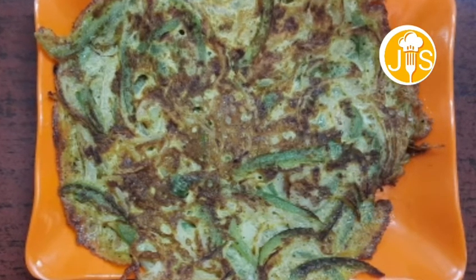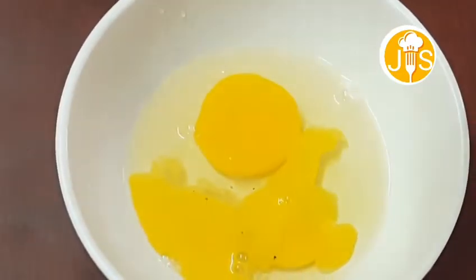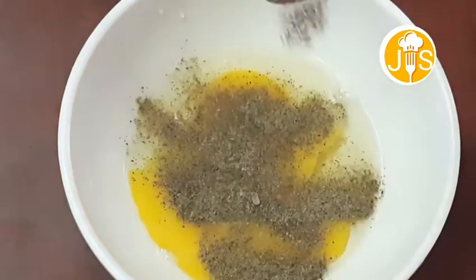If you want to see it, it's easy. In a bowl, put two eggs. Put a half spoon of pepper.